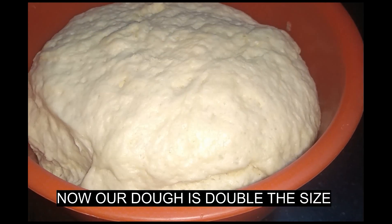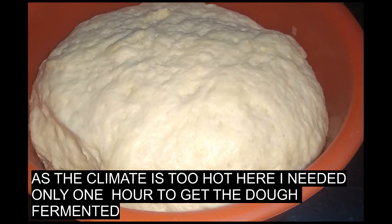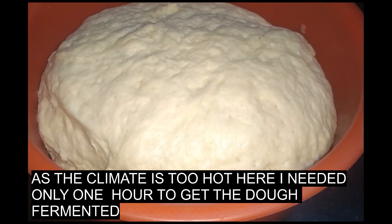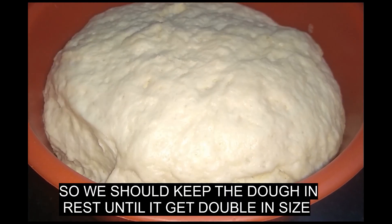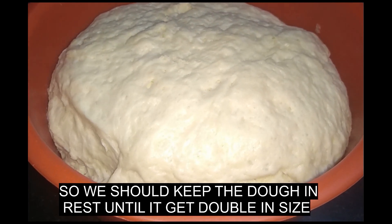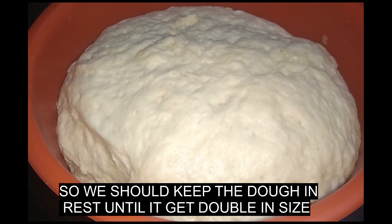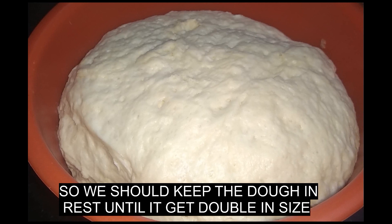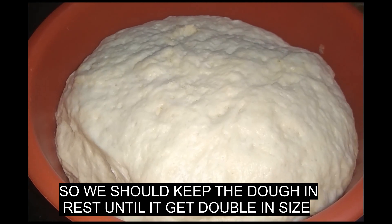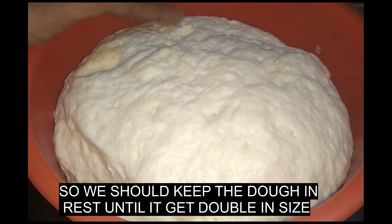We will be kneading the dough very well. We will be doing the dough for 2 hours, so we will make the dough double in size and ferment it.